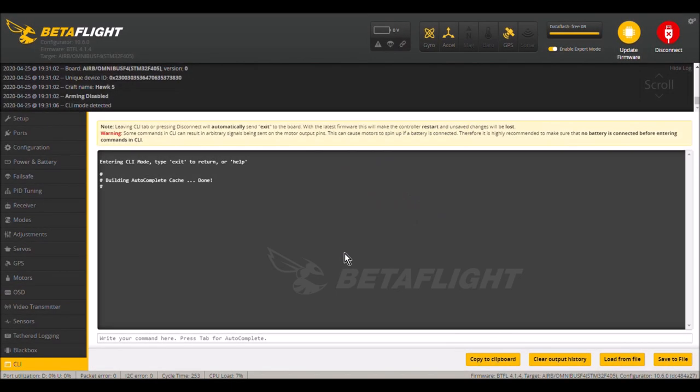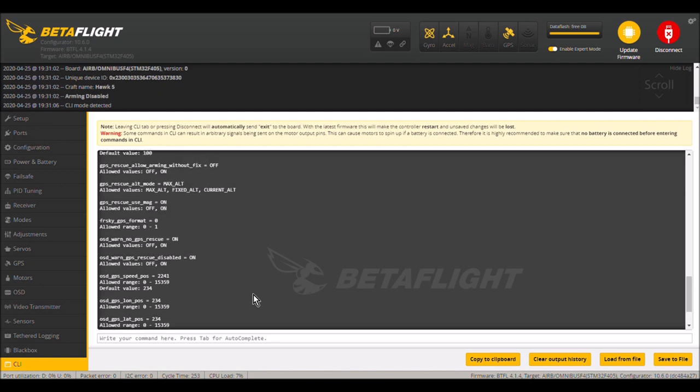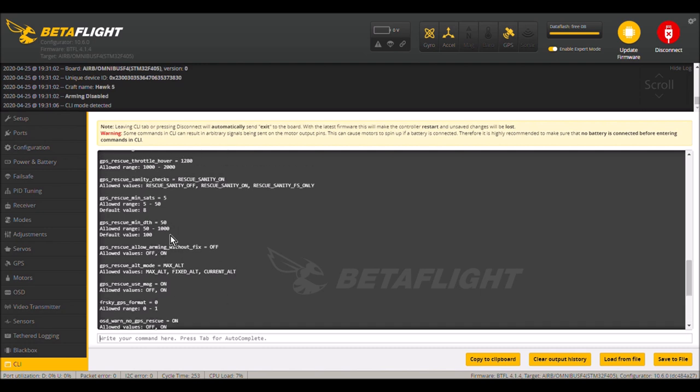In the CLI tab, type 'get GPS' and all the GPS parameters will show up. There is one parameter I like to change: the GPS rescue minimum distance. By default it is set to 100. This means if you flick that switch or get a fail-safe within 100 meters, the GPS rescue will not work and your quadcopter will just drop to the ground.